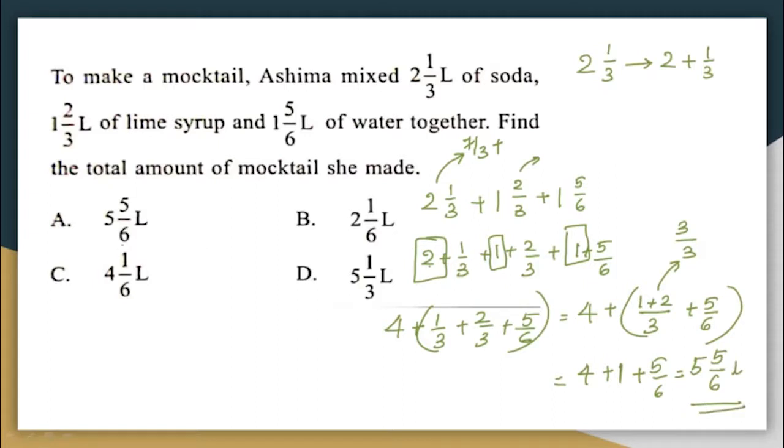The correct answer here is option A: 5⅚ liters.